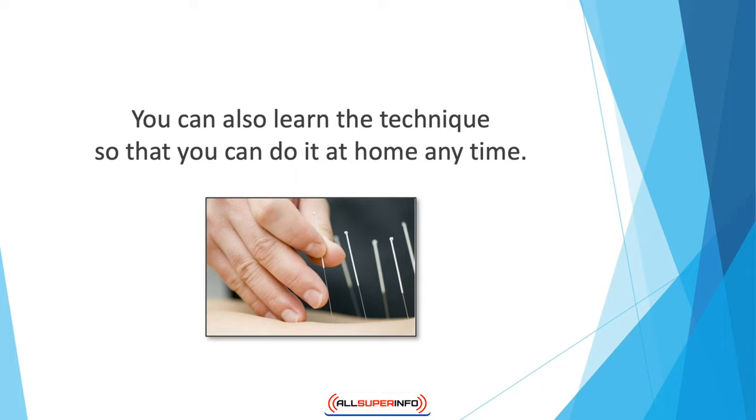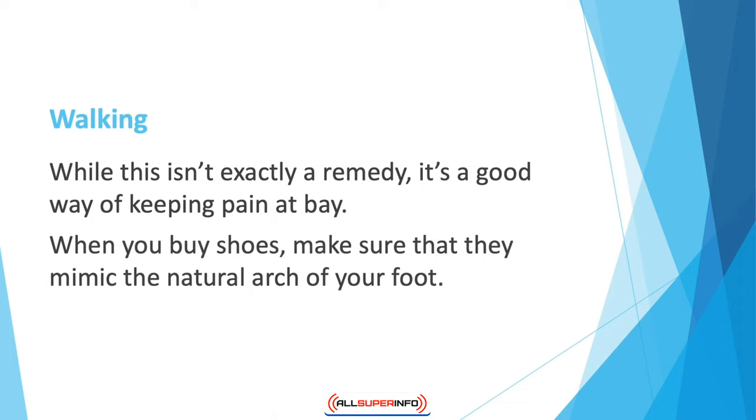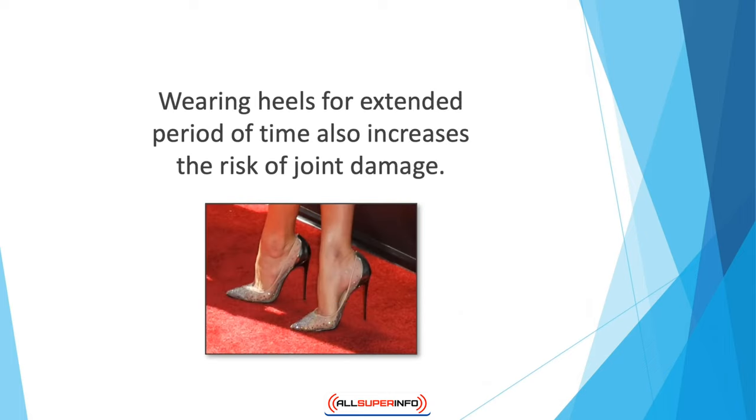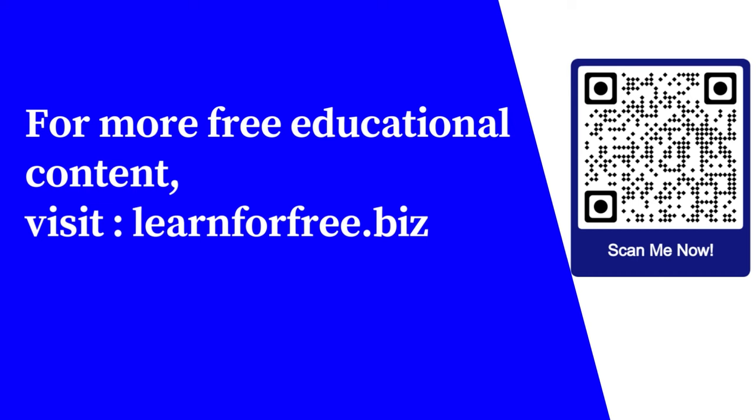Walking — while this isn't exactly a remedy, it's a good way of keeping pain at bay. Walking barefoot reduces the pressure on the joints by 12% compared to the stress your joints feel when you walk in shoes. When you buy shoes, make sure they mimic the natural arch of your foot. Lifting up your heel can cause stress on your joints, so avoid wearing heels daily, as this can cause damage. Wearing heels for extended periods of time also increases the risk of joint damage.